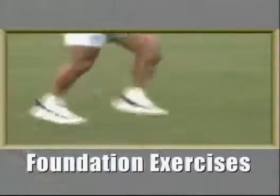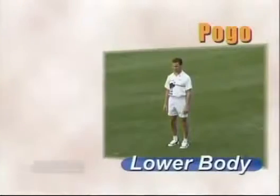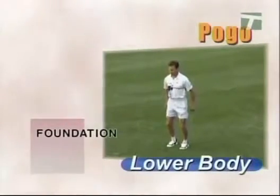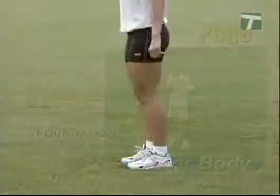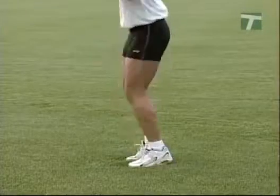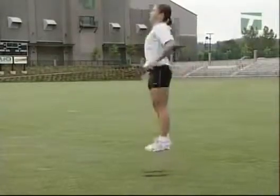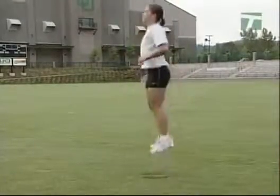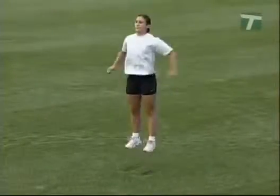Let's now begin with the low-intensity plyometric drills. The pogo drill starts with the athlete in an upright stance with the knees slightly bent, chest out, and shoulders back. Begin with a vertical takeoff, projecting the hips upward for height using only the lower portion of the legs. On takeoff, the ankle must lock the foot in a toes-up position. Maintain this locked position to ensure sturdy contacts and quick elastic takeoffs.